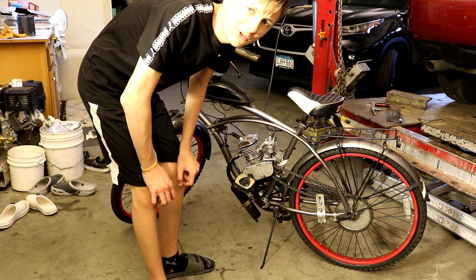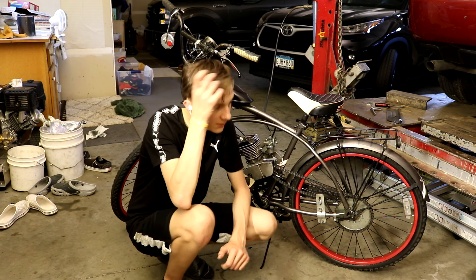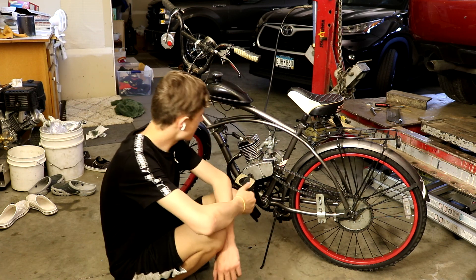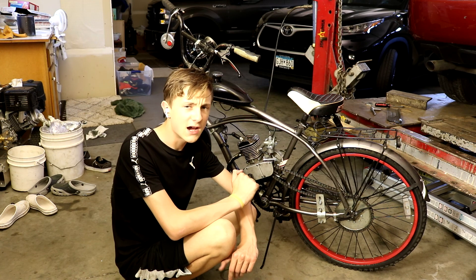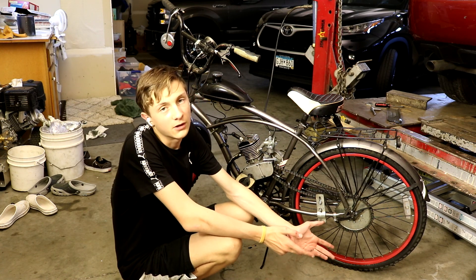I think our lights almost just went out. Anyway, it's also a really windy day today so I wouldn't be surprised if the lights go out or the power goes out. We are basically finished — we put this all back together and now it is time for the final test. We're gonna see if it actually runs because I honestly don't know.